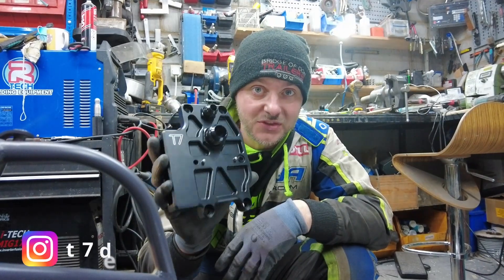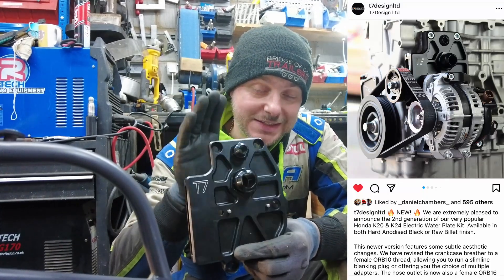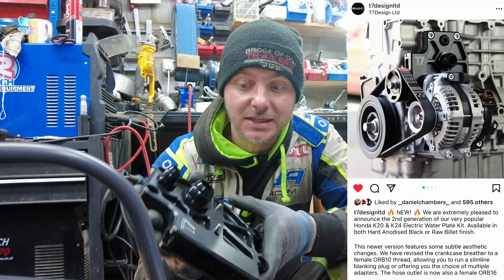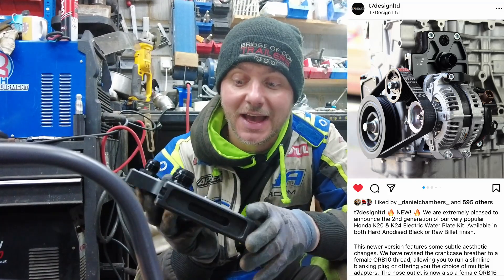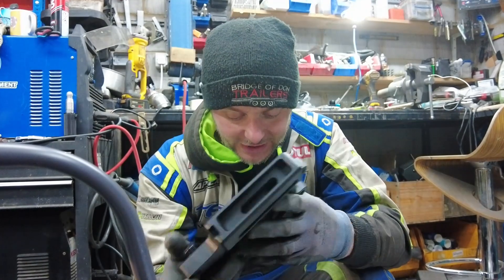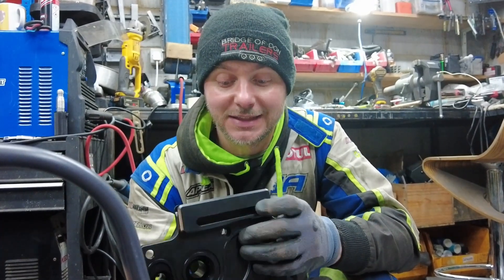T7 are releasing a new version, Mark II version of their water plate kit. This water plate for Sirius K20 and K24 engines is meant to remove your stock water pump, and it's a very neat solution to hold your radiator with an integrated tensioner. It's aluminum, anodized black — amazing quality. I wanted to show you a quick step-by-step on how to assemble this, because I'm probably the first one testing it and there's nothing like this online.